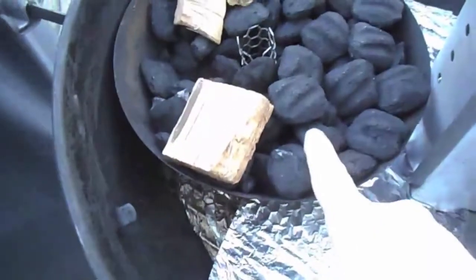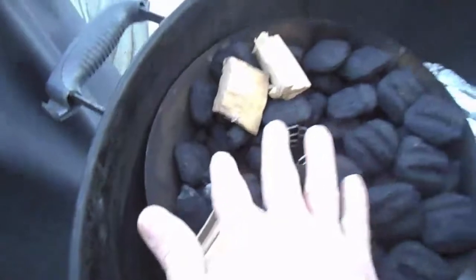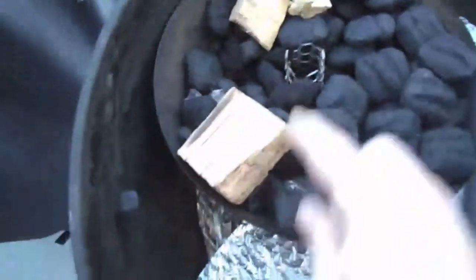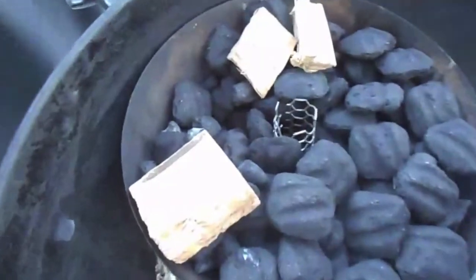What I have is the vortex ring filled with charcoal just up to the top, just level with charcoal. I removed seven pieces of charcoal and that's what I'm going to start with. I'll get those lit, then I'll put those in here, and I just have three pieces of hickory to add some wood flavor.